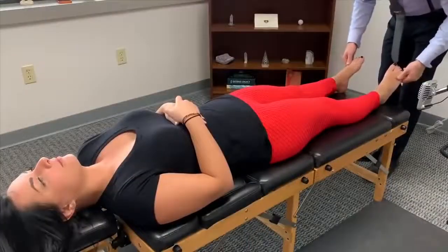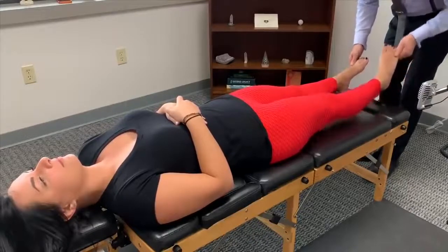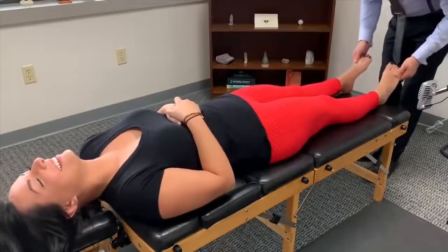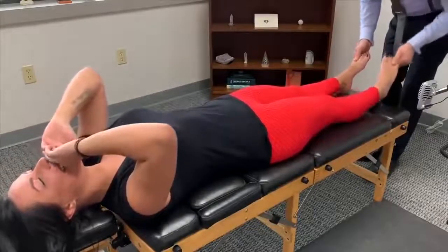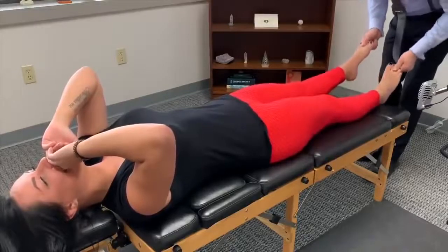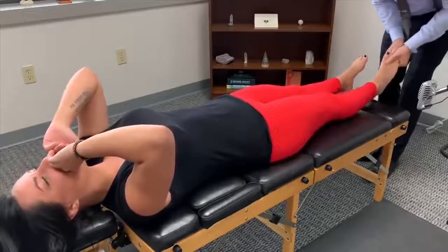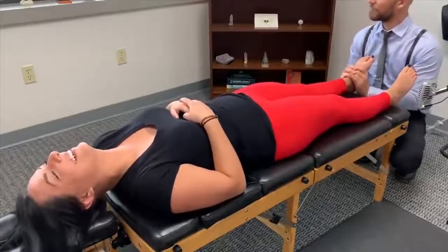Okay, very gentle — I'm just gonna lift your toe and then it'll crack, okay. It's so weird. Oh my god!